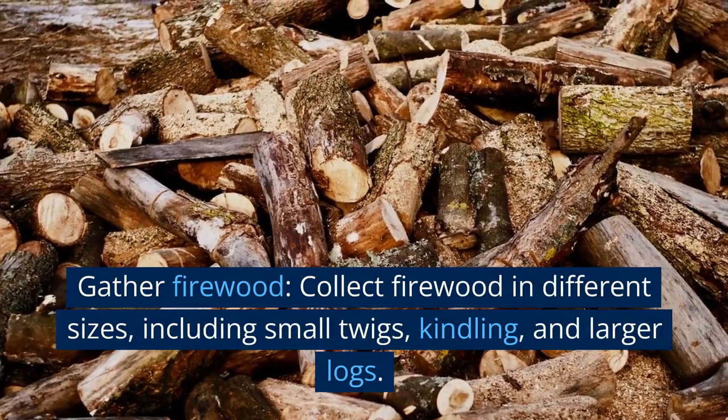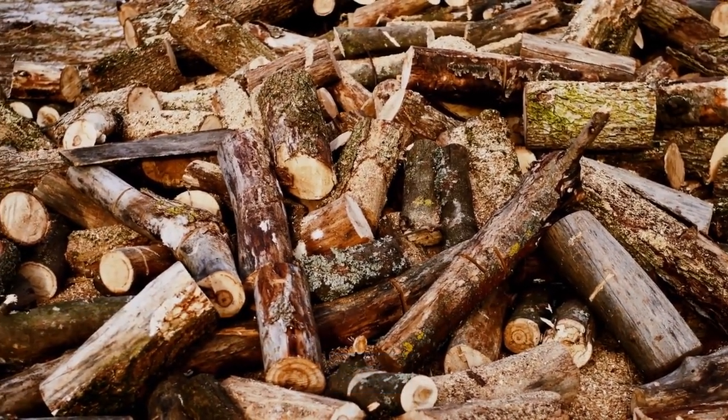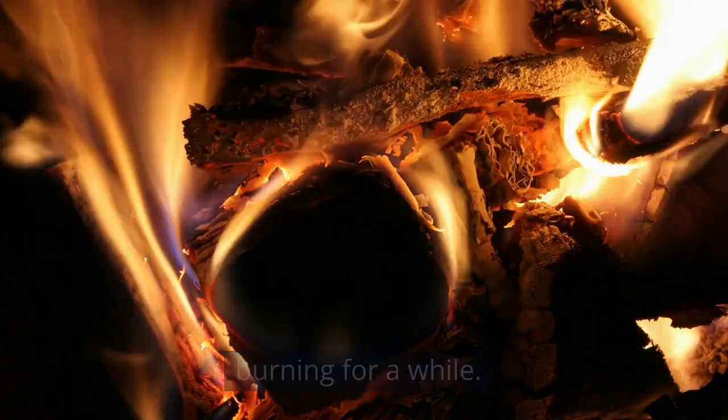Gather firewood. Collect firewood in different sizes, including small twigs, kindling, and larger logs. You will need enough wood to keep the fire burning for a while.